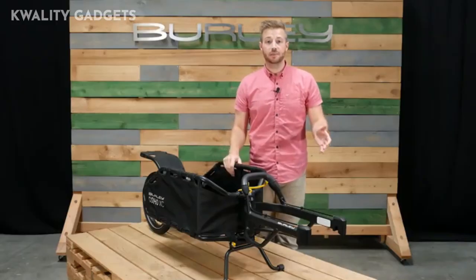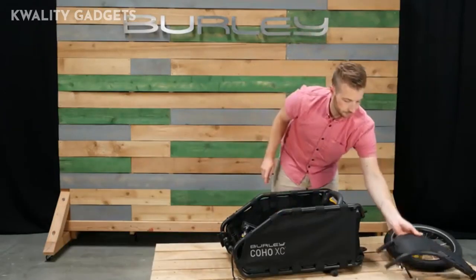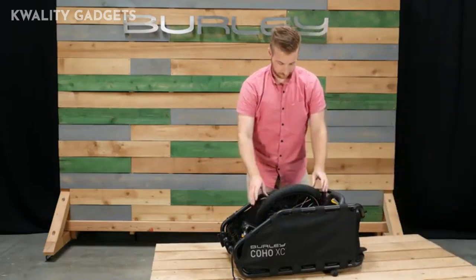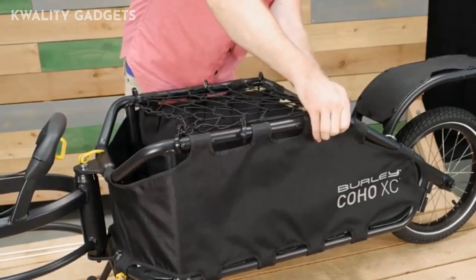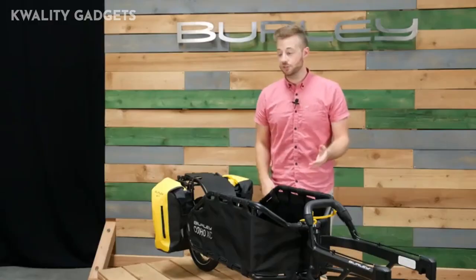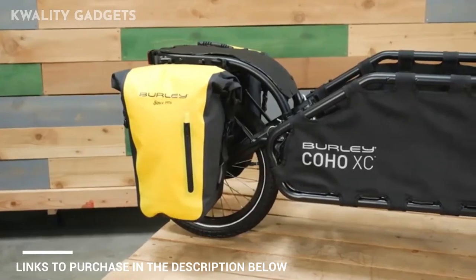Tool-free assembly makes for quick and easy setup and teardown. The front yoke, rear fork, fender, and wheel can be stowed in the cargo area. The included cargo bungee net easily secures to the top of the frame. Use our dry bag to keep your gear safe and secure. Other accessories like the Coho pannier rack and pannier set provide additional capacity over the rear wheel.